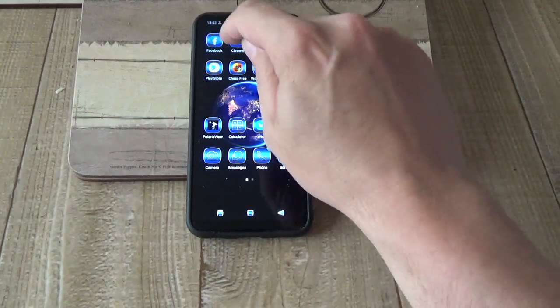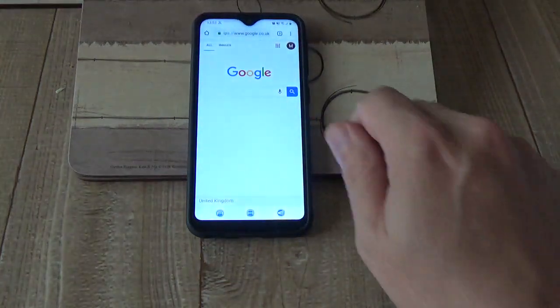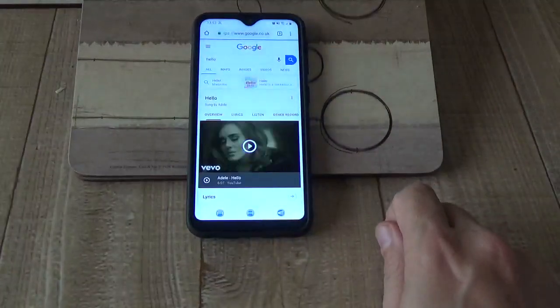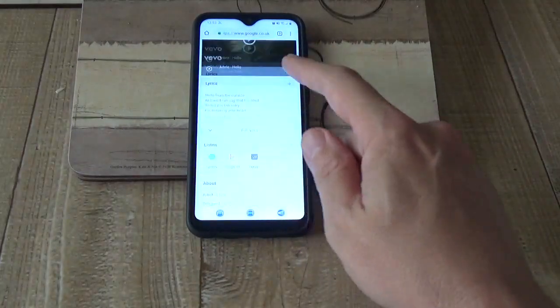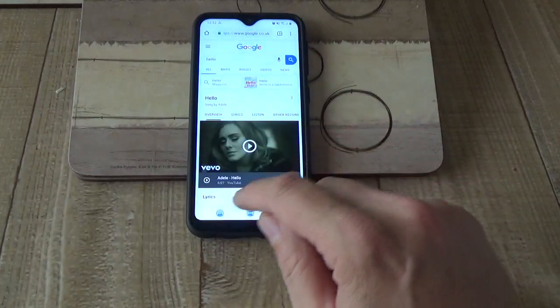We've got Chrome there. Let's have a look at Chrome. There you go — Chrome's loaded, and I'll do a search for 'hello' and there we go. You can see it's as fast as you like, really — more than sufficient.